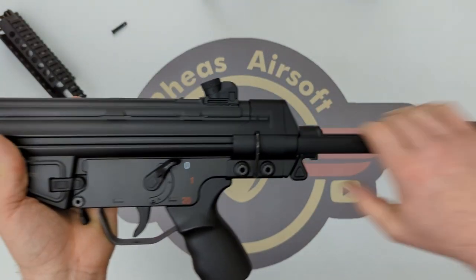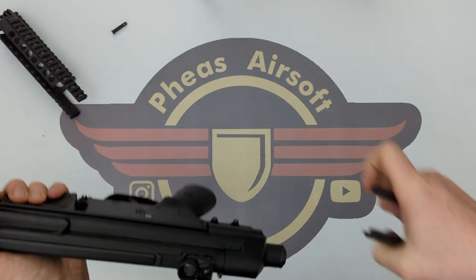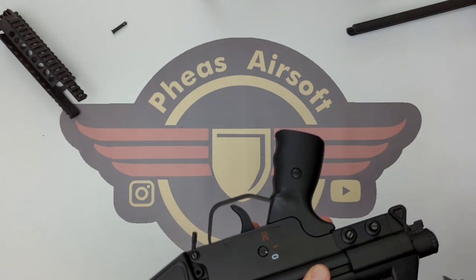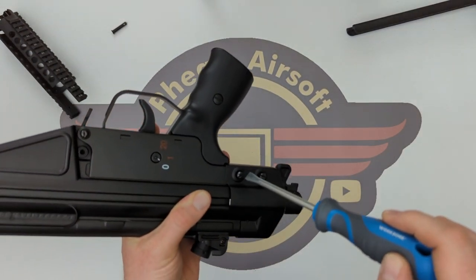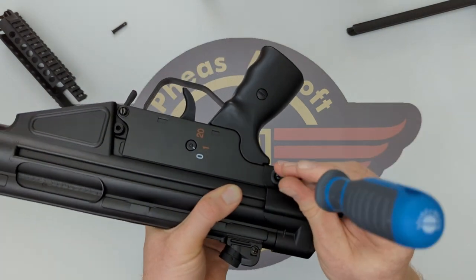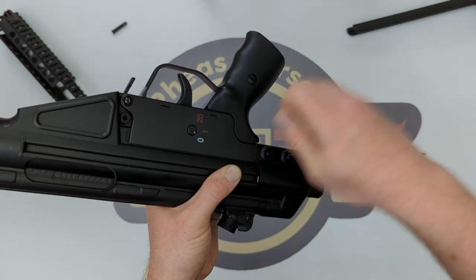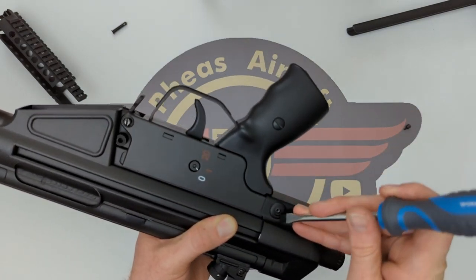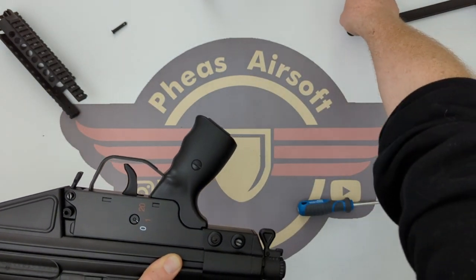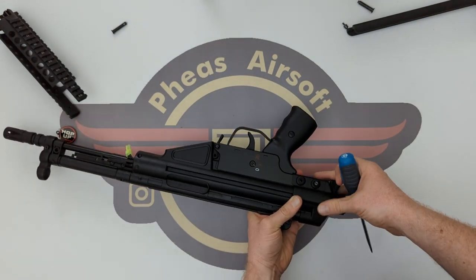I'm going to release the stock all the way out and release it again to get it out of the way. Then I'll get a flat head on these. I've got my finger on the underside of this screw because it will literally just drop out the other side without any friction. These screws are very similar to this screw here but a different size, so make sure you keep the stock screws together and separate from the mag-release screw.